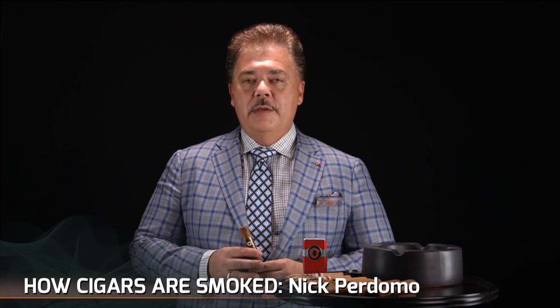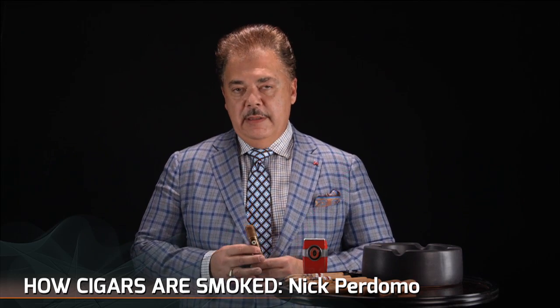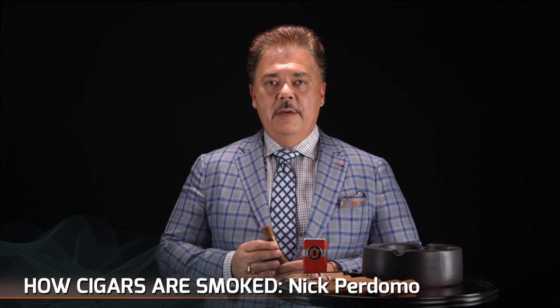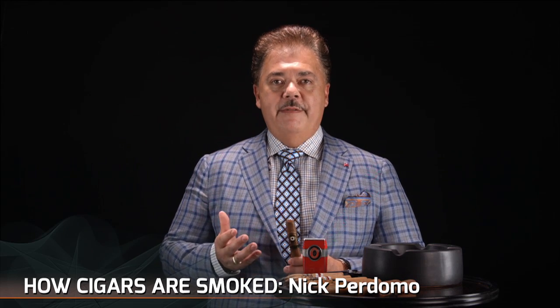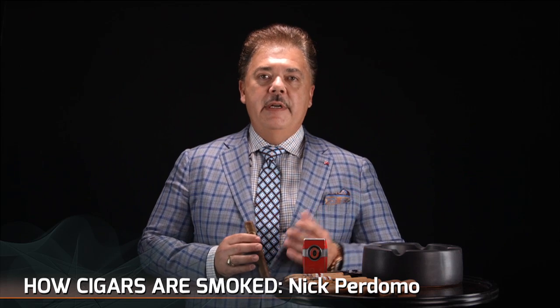Hi, Nick Perdomo from Perdomo Cigars. One of the most asked questions of me is, how do you smoke a cigar? Well, the first thing is that you have to find a reputable retailer that stores cigars in a correct fashion with the proper humidity and temperature. So always go and find a very good cigar retailer.